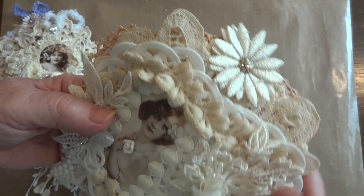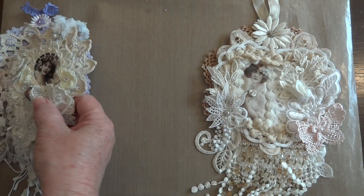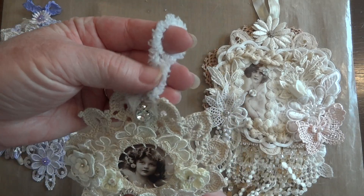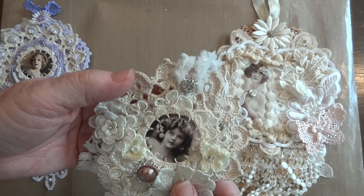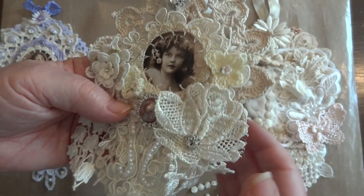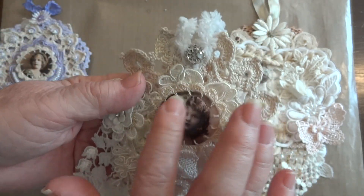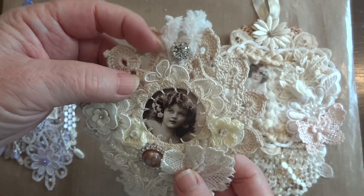I took this daisy trim — two pieces — and just turned it into a flower with a rhinestone button in the middle. Then I made a few more of those doily dangles. I started off with this doily here, added a little furry hanger — this is so soft — and had a little piece left over so I figured I'd use that. Then a larger acrylic button. This is a rose dangle and I added some acrylic flowers to that.